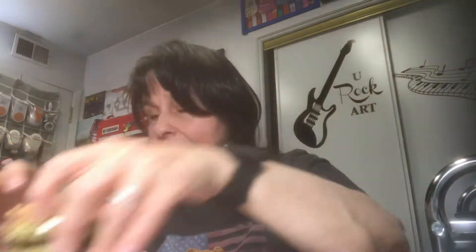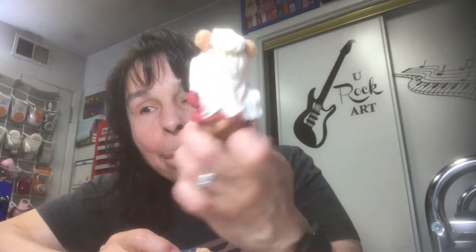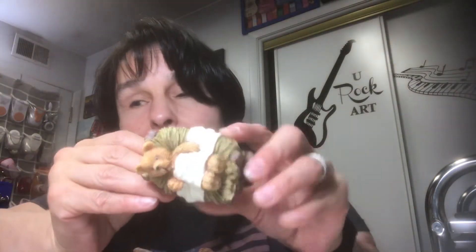Speaking of teddy bears, Jack also spotted these in the grab bags. It's a little nativity teddy bear set — here's one teddy bear kneeling, here's another little teddy bear, and here's a little teddy bear in the cradle. These were about a dollar sixty-seven minus thirty percent off. That's all I got from the thrift store.